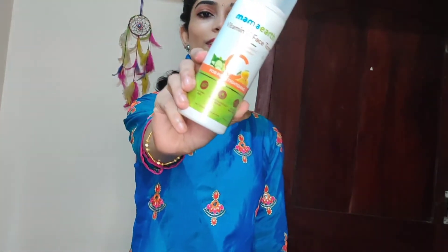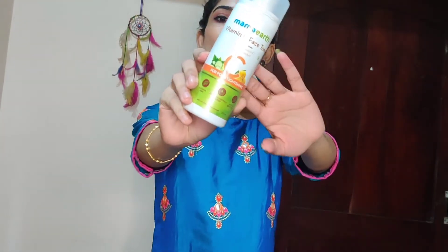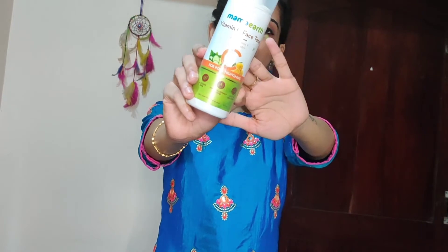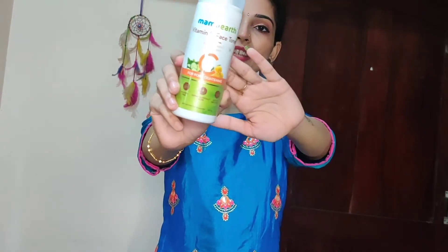I'm going to start with the packaging. Mama Earth uses white and green for almost all their products. The price is 399 rupees.